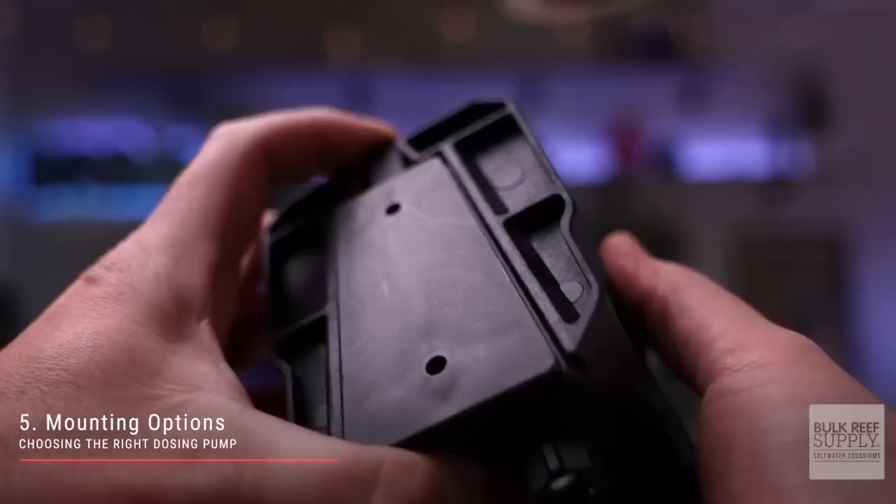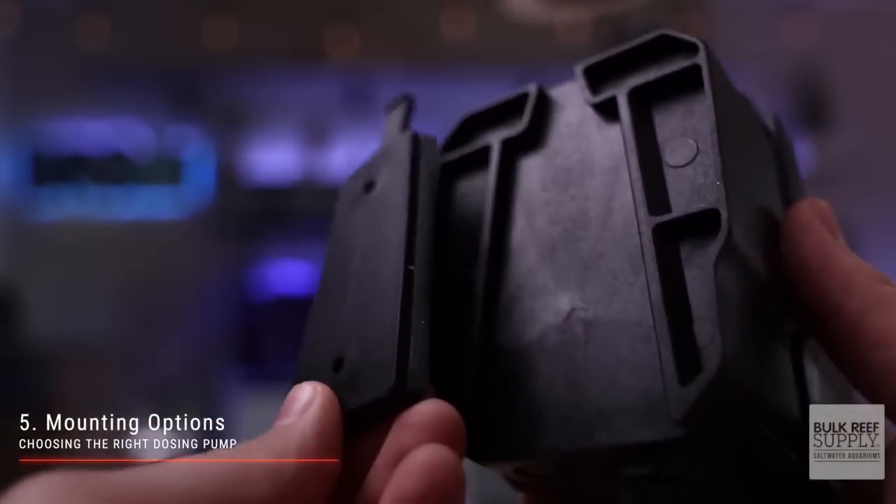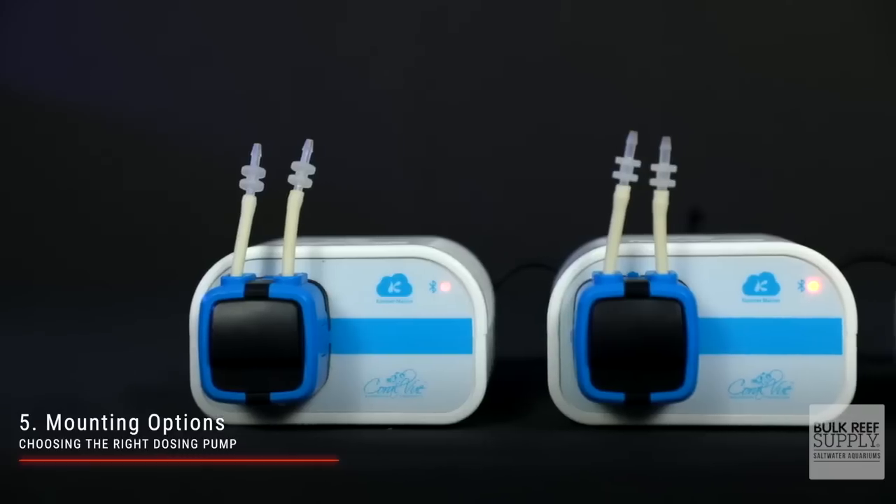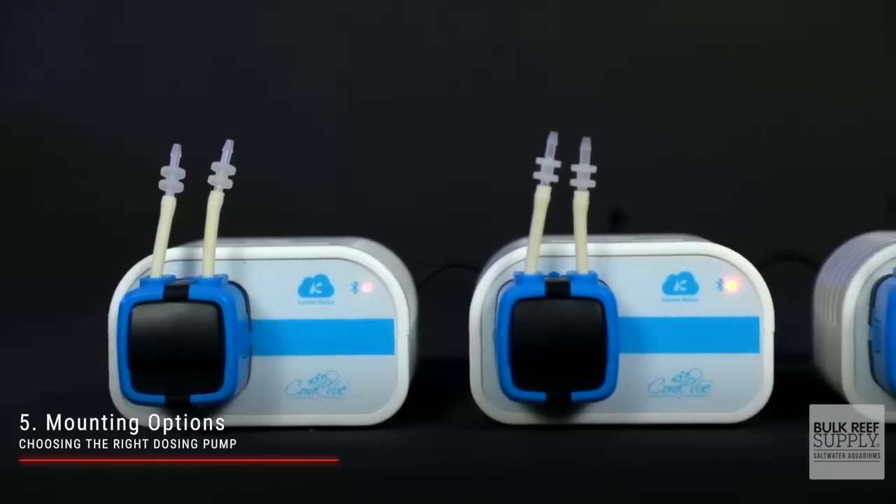The fifth consideration is mounting options. Some dosing pumps, like this BRS dosing pump, can be mounted to a wall or the inside of a wooden cabinet stand, while other options just have to be placed on their own feet.